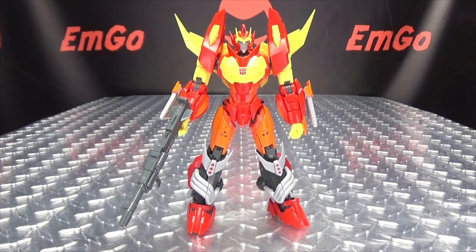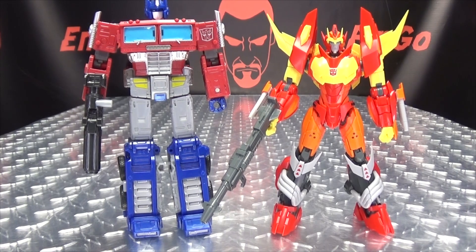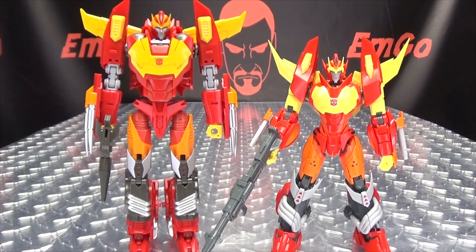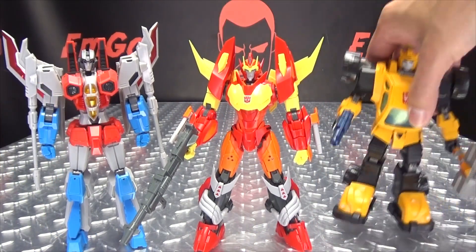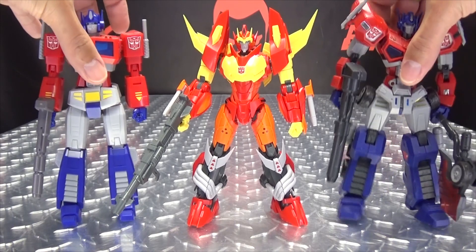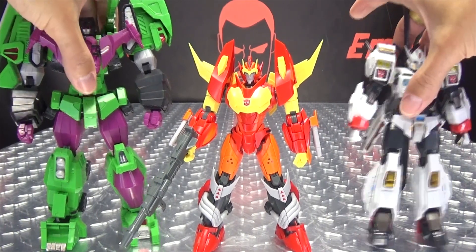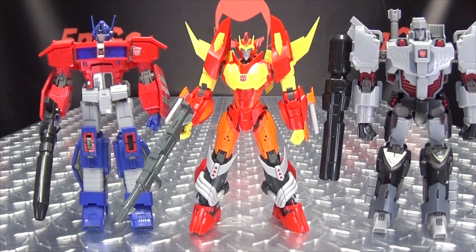Now for comparison: here he is with Earthrise Prime, just so you can get a sense of scale of this kit. Here he is with the Mastermind Creations Rodimus, so you can see how that works out. And with some of the other Fudai models — here he is with Starscream and Bumblebee, with Prime and Prime, with Drift and Devastator, and with IDW Prime and Megs.